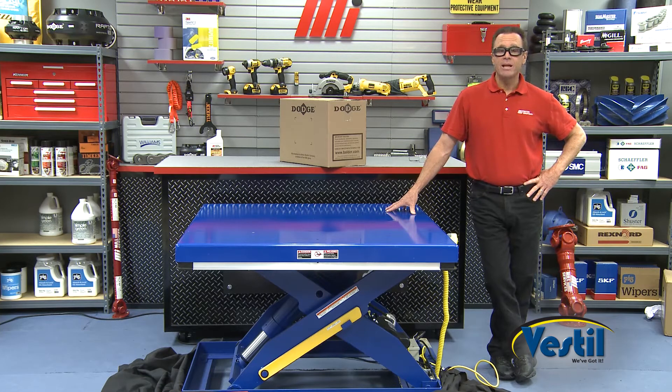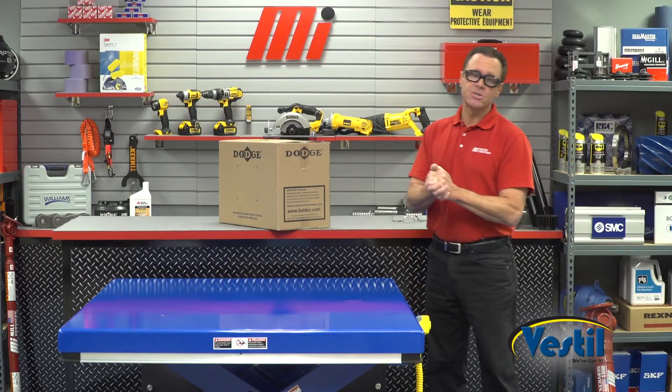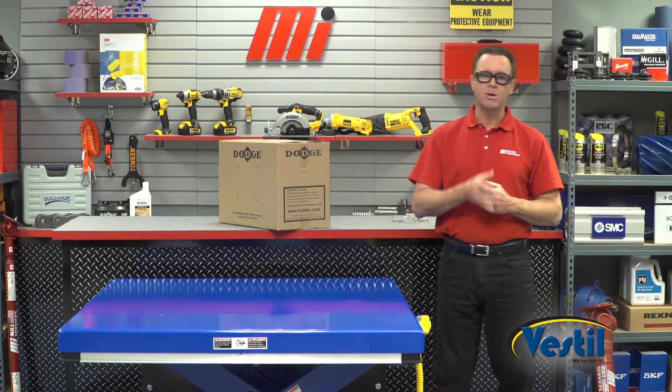It also has a variety of other add-on features as well. It's a great way to keep workers safe while also improving efficiency. That about does it for this edition of Tom's Toolbox. Thanks for watching — be sure to check out other videos at the website mihowto.com, where you'll find the MiHow2s and Tom's Toolbox with me, Tom Clark, as your host.